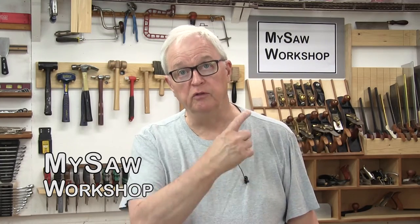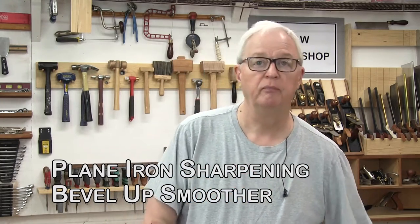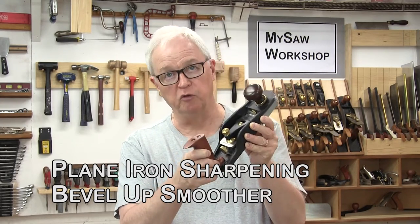Well hello, my name is Barty and welcome to the MySaw workshop. Today we're going to have a shop talk session. We're going to talk about sharpening plane blades or plane irons. Specifically, we're going to be sharpening the bevel up plane iron for this Veritas bevel up smoother plane.